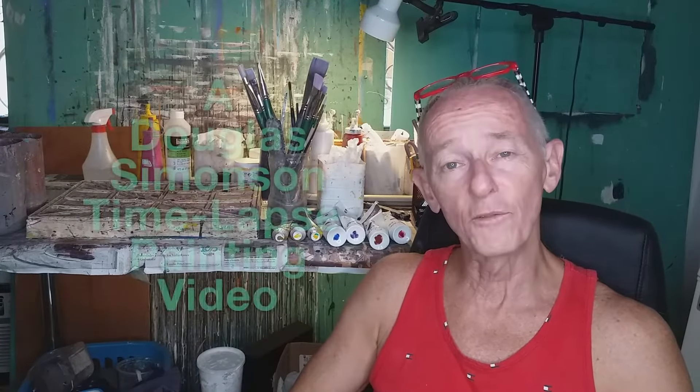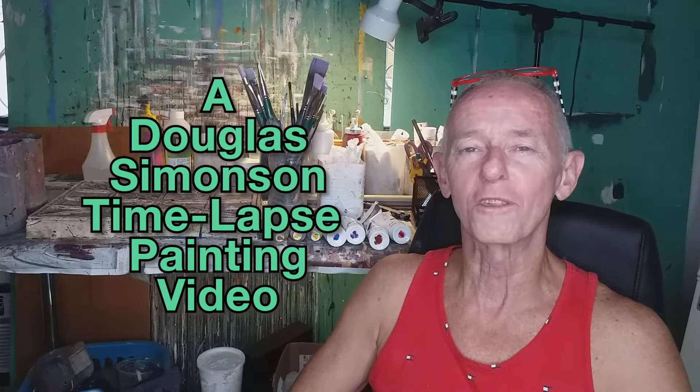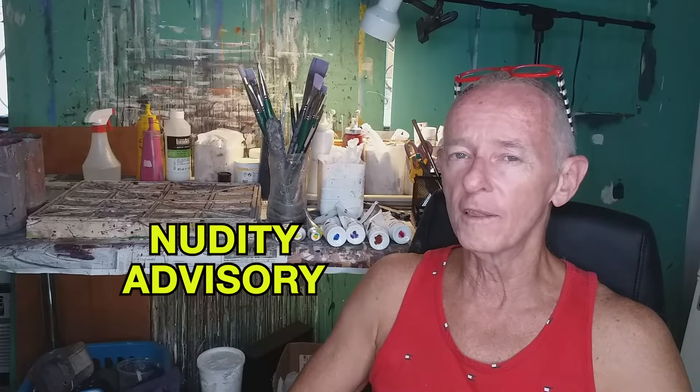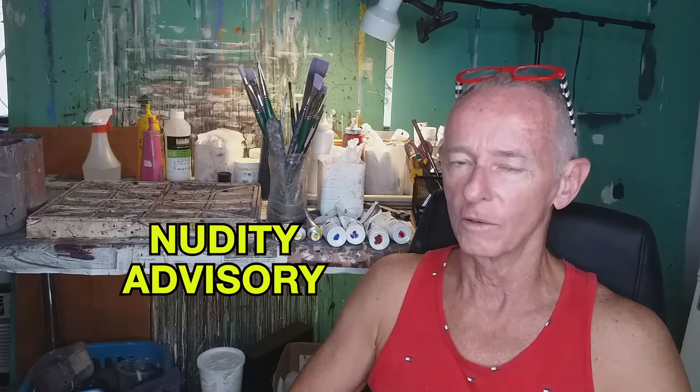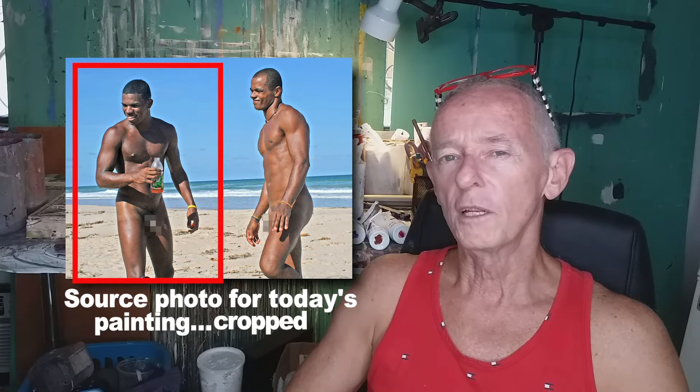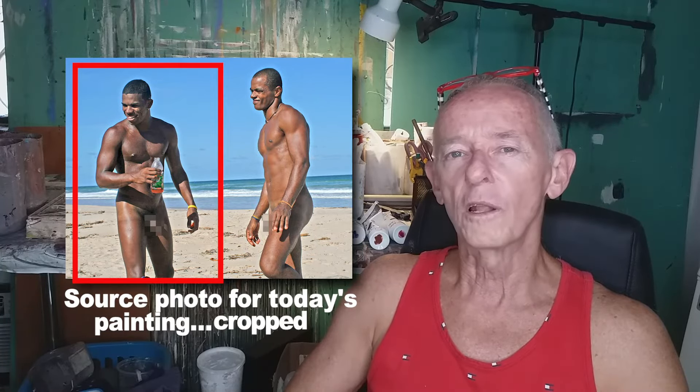Hi, Douglas Simonson here coming to you from Mexico with another time-lapse video where I create a painting from start to finish. I want to warn you today I'm doing a male nude, so if that's not something you want to see, stop this video now. You've been warned. Today I'm going to be working from a photograph of Israel, one of my models from Brazil. This is a photo from a photo shoot in Bahia, which I did a few years ago, with Israel and Wellington.